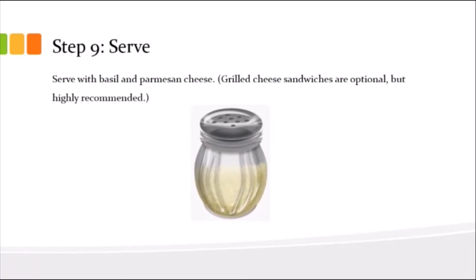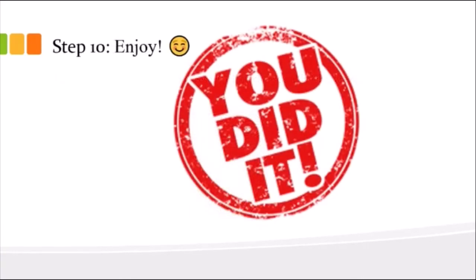Step nine, you're going to serve it. I like to add a healthy serving of parmesan cheese — the bitter tanginess of the parmesan really complements it. Also while it's simmering that last time, you can make a grilled cheese. If you're making homemade tomato soup, go extra on the grilled cheese — buy some actual cheese from the deli counter instead of Kraft singles and it'll taste a whole lot better. Step 10: enjoy your soup, you made it!